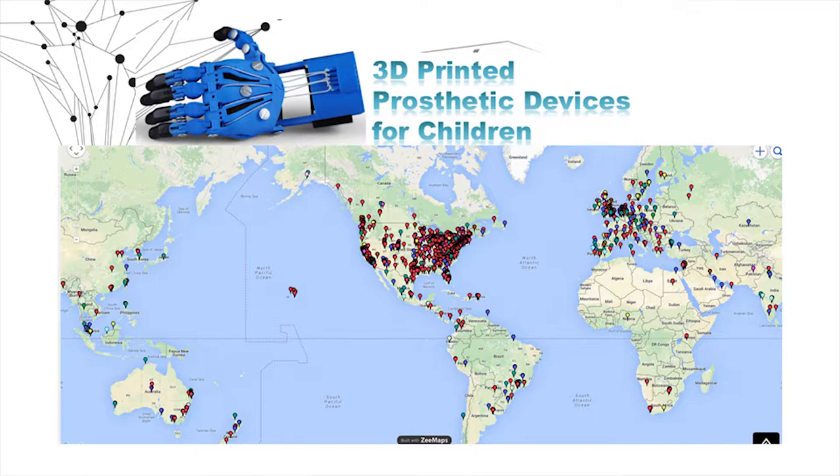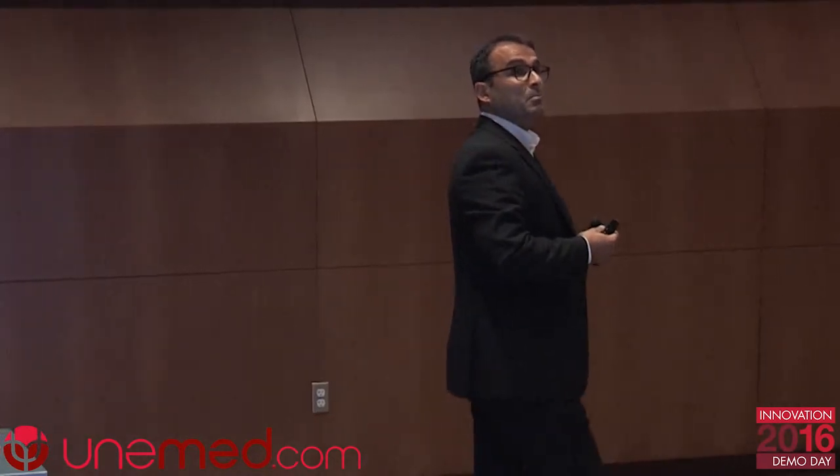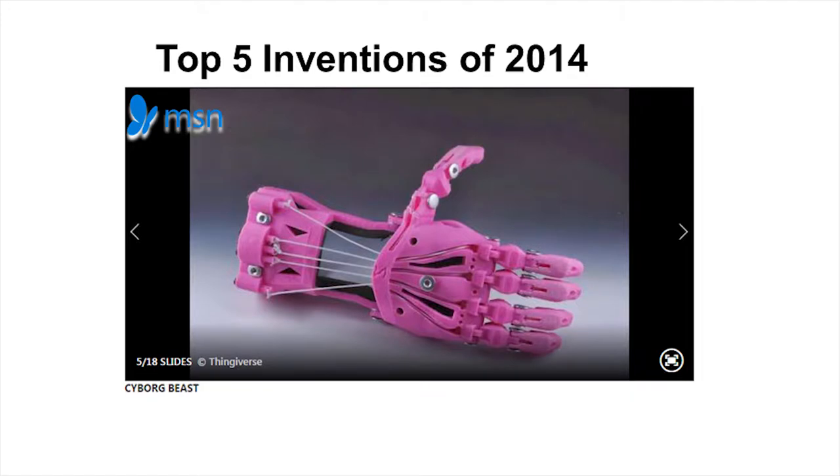A few years ago we decided to share our files with everybody, so we open-sourced this — not only the files of the hand, but also an instruction manual. This file has been downloaded by many people around the world, and not only have they downloaded the files, they have also manufactured their own devices. Very recently we opened a laboratory in the biggest rehabilitation center in South America that's fully dedicated to providing these devices to people in need.